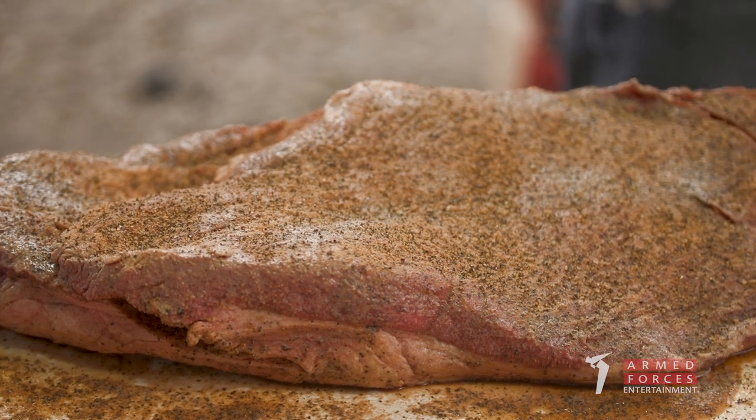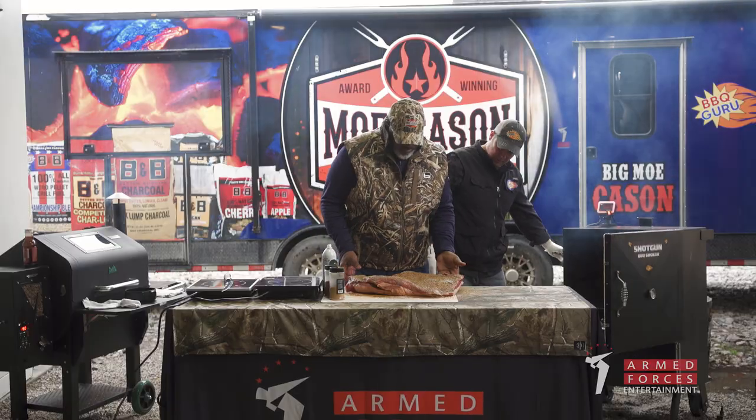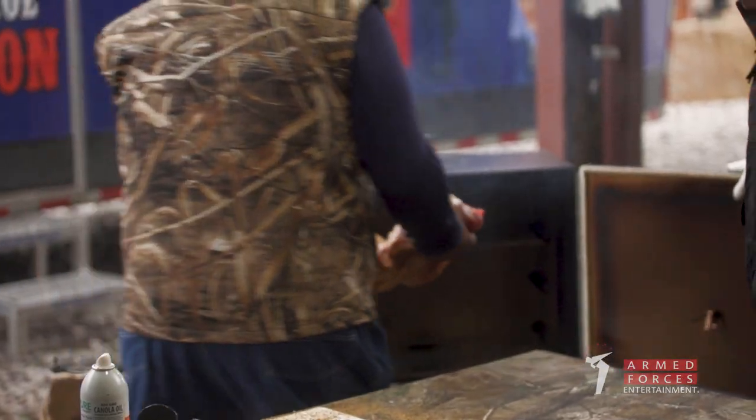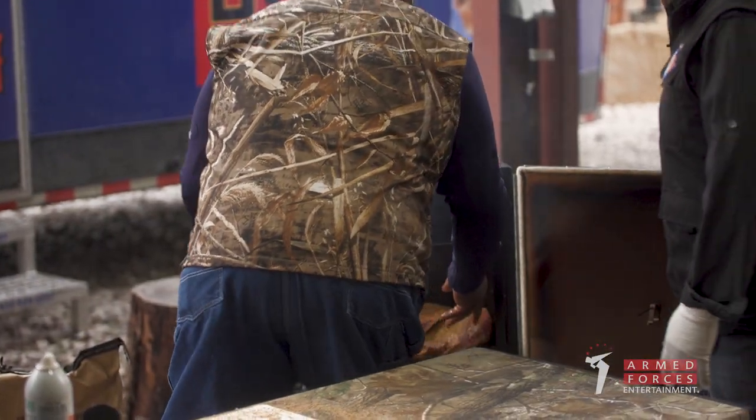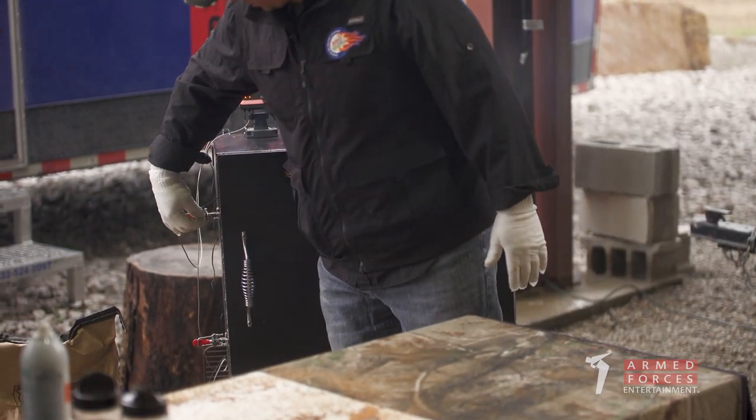Our brisket's been sitting on the counter for an hour — now it's ready for the pit. Right on there. Now we have our brisket seasoned and on the pits.